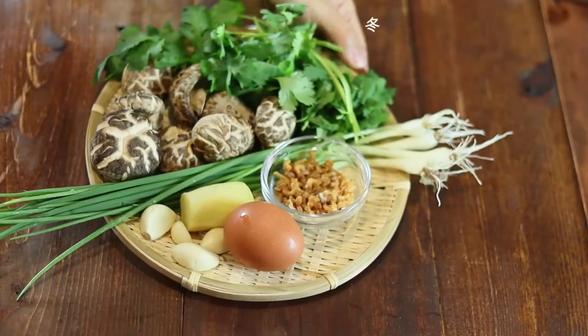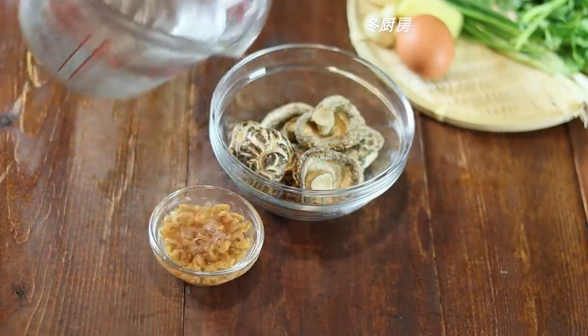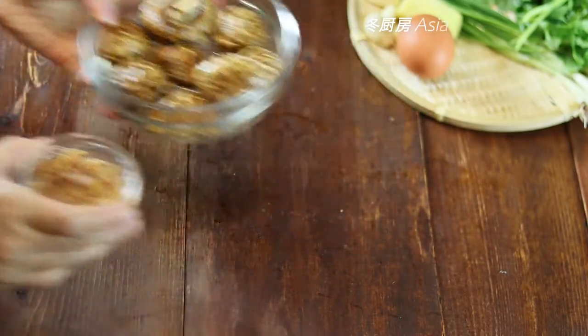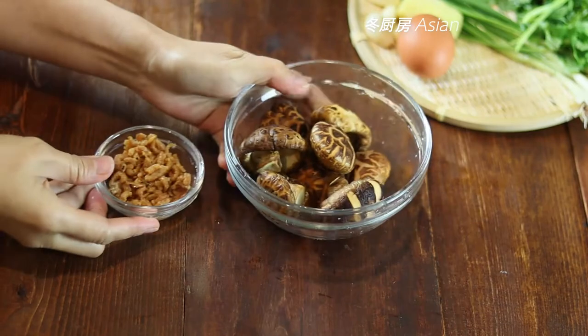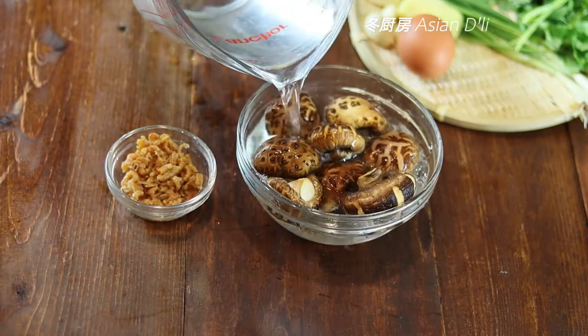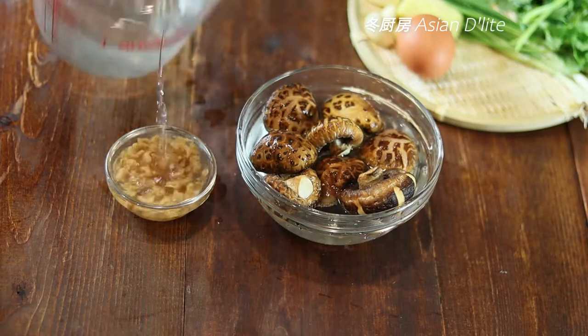These are some of the aromatic ingredients: dried shrimps and shiitake mushrooms. Soak them with drinking water until the shiitake mushrooms are softened. We'll use this water to make the broth. Heating the mushrooms in the microwave for two minutes can speed up the process.